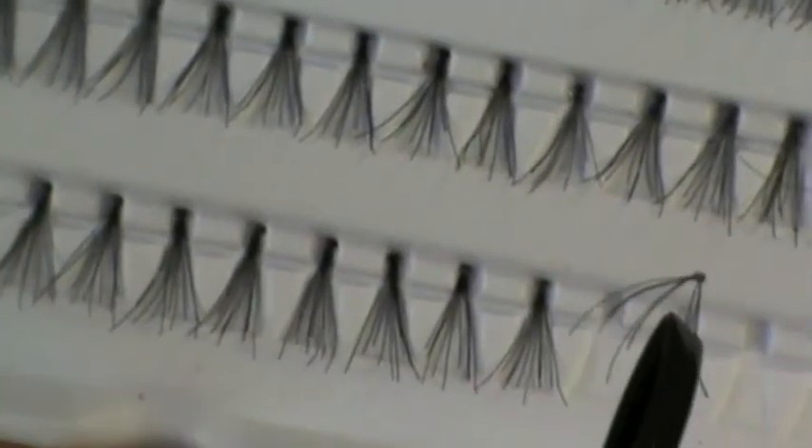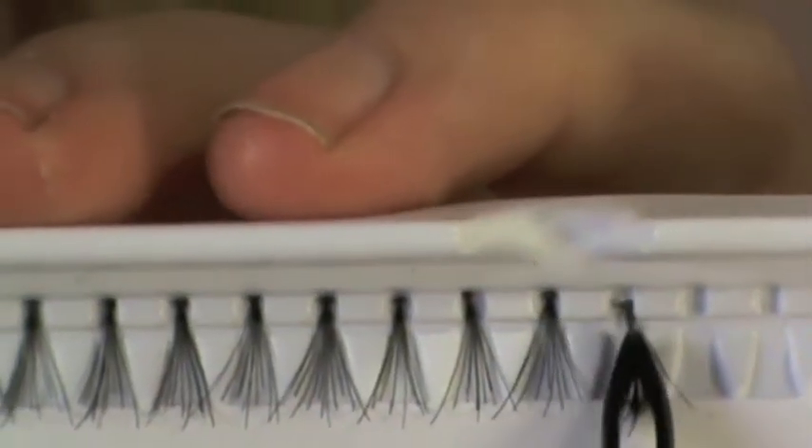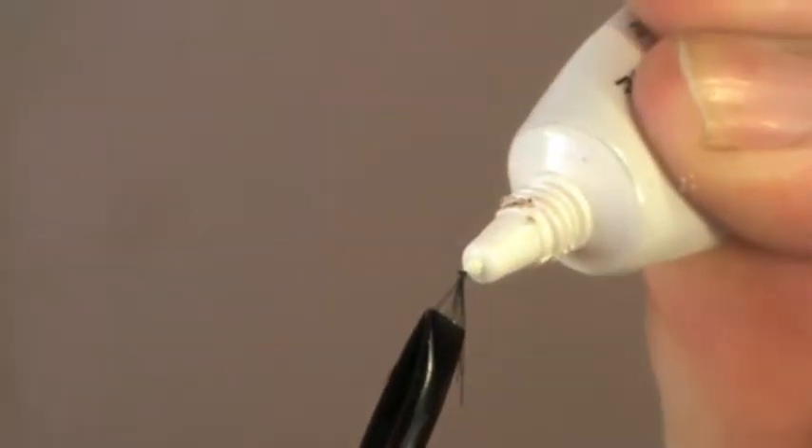With the tweezers, grab the lash. I don't recommend pulling them out this way because it frays the eyelash. What I like to do is grab it from side on and then pull out the lash.